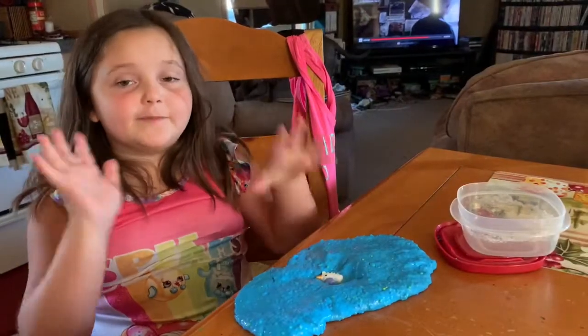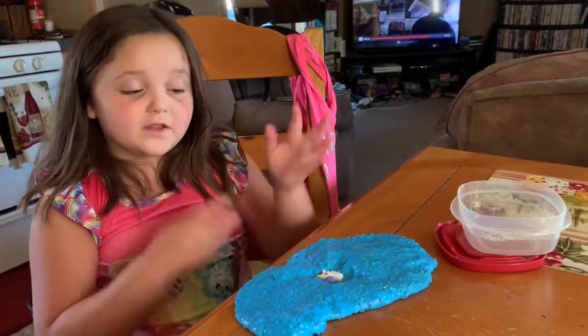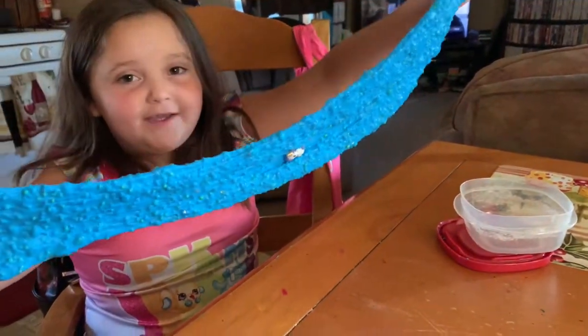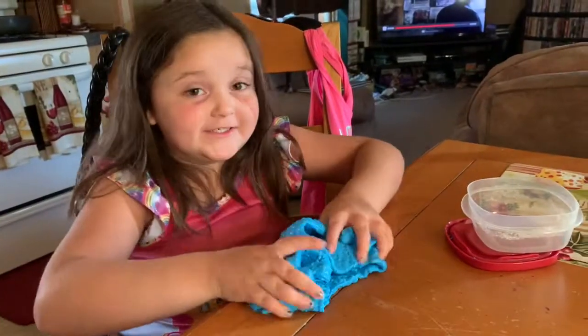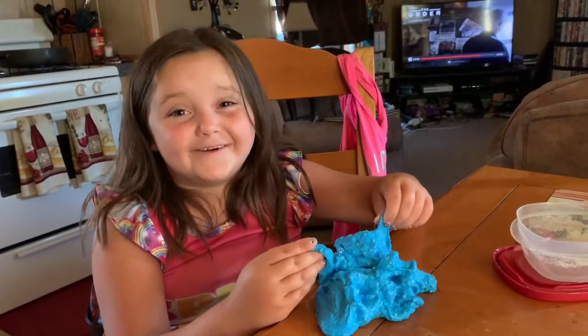Okay, I'm going to try to get some slime materials so I can make some more slime for you guys who want me to make the slime — the stretchy, stretchy slime. Bye, guys! Thanks for watching. Stay safe and stay home.